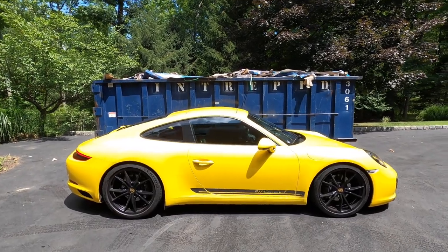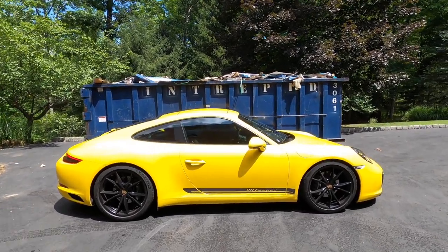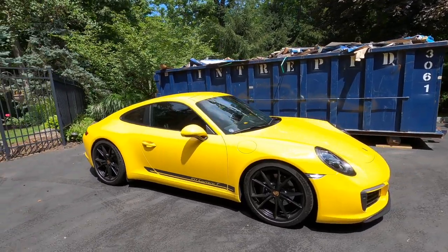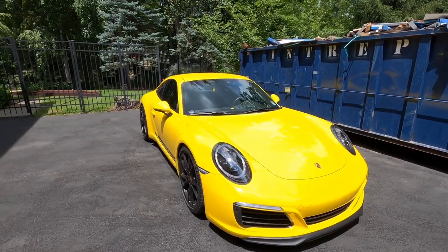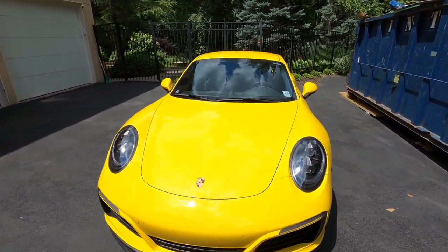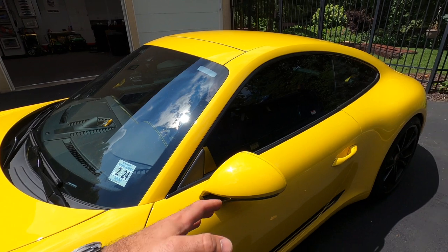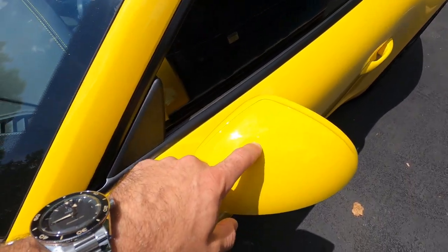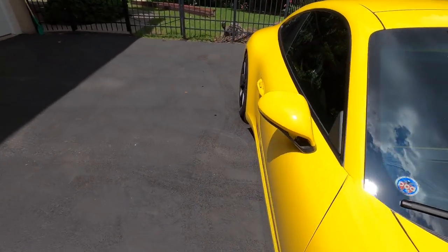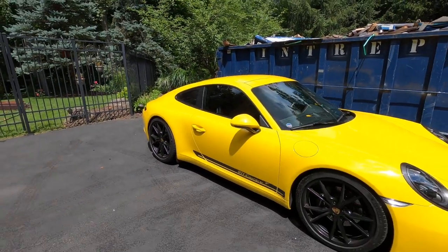Ladies and gentlemen, this is the final product. Excuse the backdrop — I'm doing some renovations. But in my mind, this is a much, much better look. We are still keeping with that gray accent theme — matching with the stripe and matching with the headlight bezel. But from any angle you look at it, it just looks a lot better. One thing to notice is that these mirror housings are obviously used. The whole car is PPF'd, but the mirror housings are not, so there are two nicks we're going to have to address. But that's nothing I cannot fix — I'll get them PPF'd eventually.